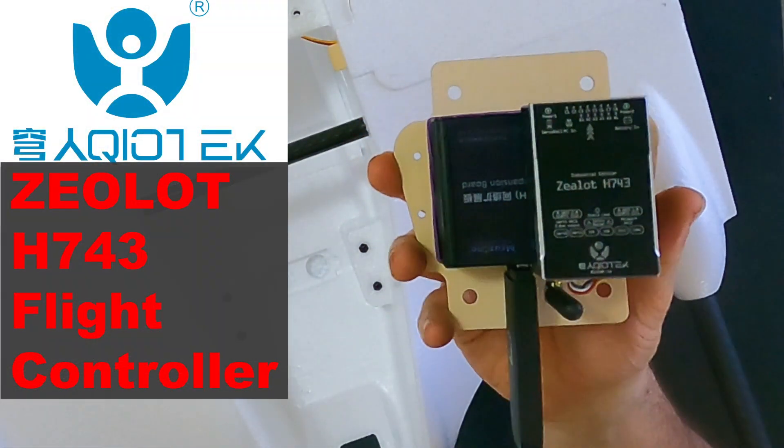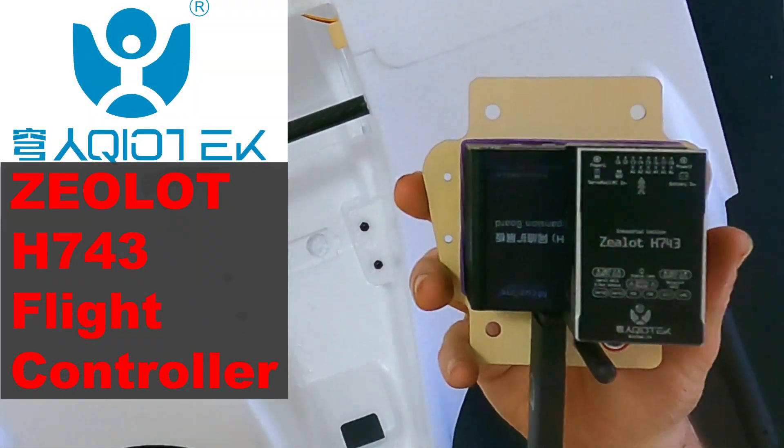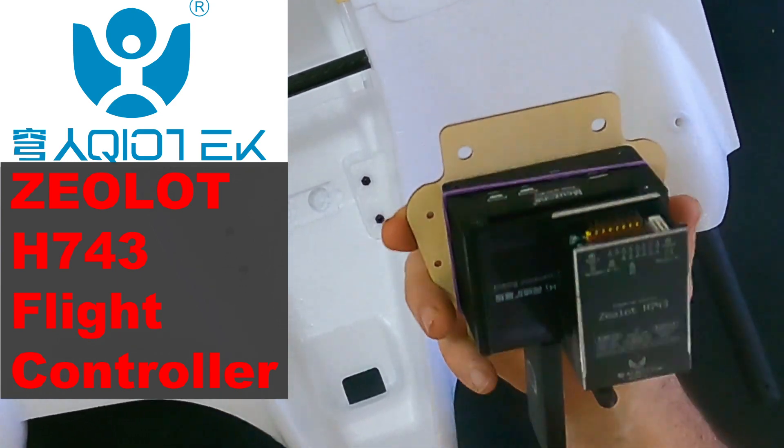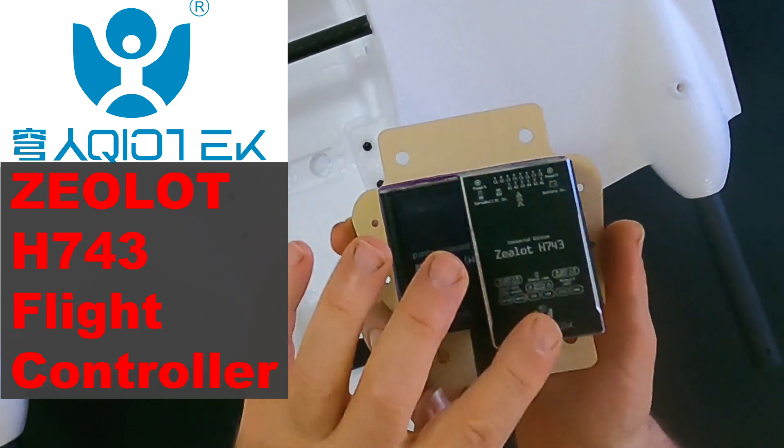What I want to do before I get in and start building everything into the plane is talk about what is going to be the brains of this whole enterprise — the Brains Trust. This is the VTBird Brains Trust. What I have here, and you've seen this before and I have some other videos about it as well, is the Zealot H743 ArduPilot flight controller. Very nice flight controller, I like it a lot.